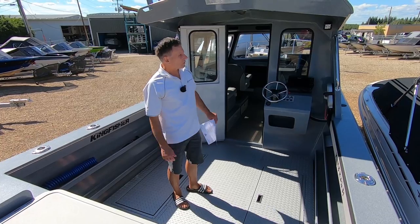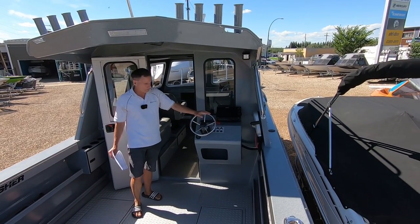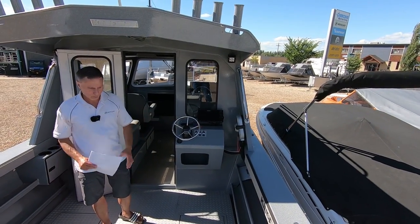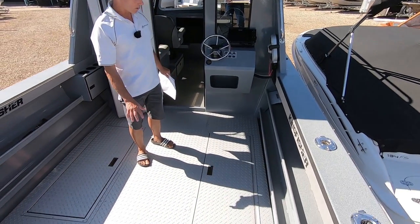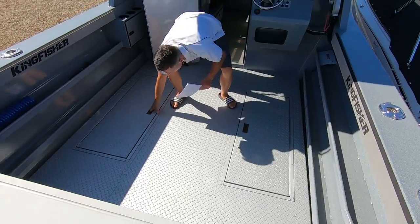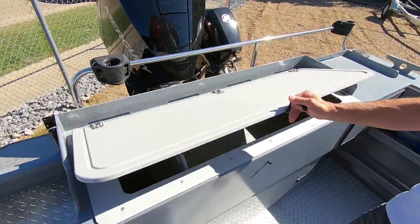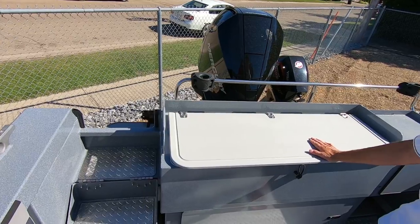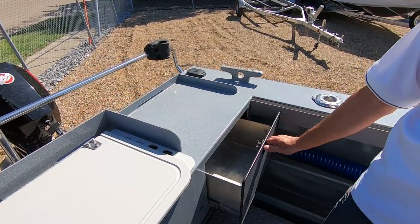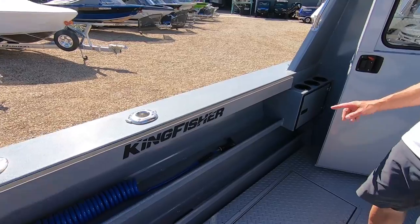The 2625 has the optional extended roof, so as you can see you've got really good coverage if you're working the auxiliary helm. Another option on this boat is the 9-inch Simrad on the auxiliary helm. This has the optional easy-clean floor, which we do on most Kingfishers that are 22 feet and bigger, so you've got fish tanks on each side. We've got a live well/fish tank in the stern plumbed with an optional live well — a great place for crab as an example. The slide-out drawer with the wash-down pump hose is an option included on here.